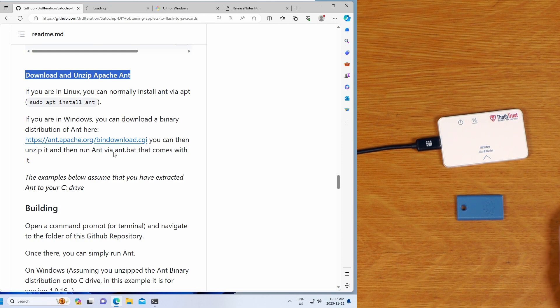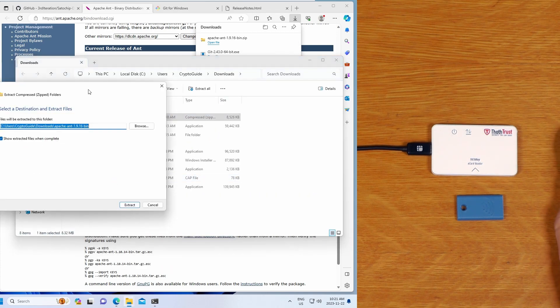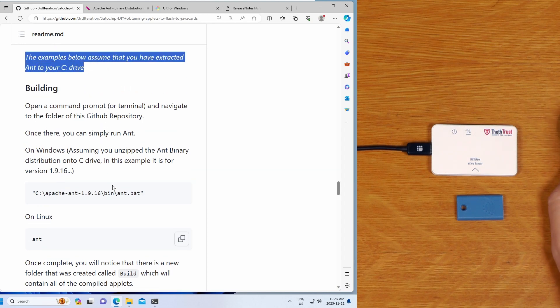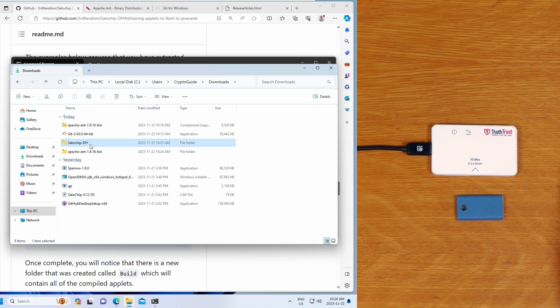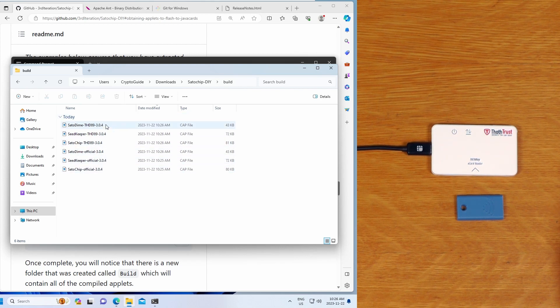On Windows, we download Apache Ant as a binary distribution zip file. Once downloaded, we open the folder, extract all, and then cut this Apache Ant folder and place it straight on the C drive to make commands easier. To run Ant, assuming it's unzipped to the C drive, we run the ant.bat command, paying attention to match the version number in the path to what you extracted. We paste the path to ant.bat while inside the recursively downloaded folder and hit Enter. It builds all the files. In the Satochip DIY folder there's a new build folder containing all the CAP files for all the different Satochip projects, for both the official and THD89 builds.